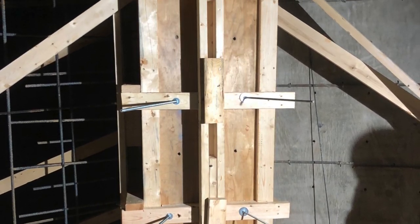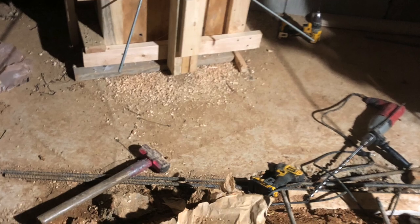You can see we took some all-thread and ran it through to try to hold those buttresses in and keep them straight.